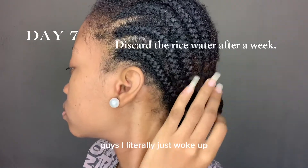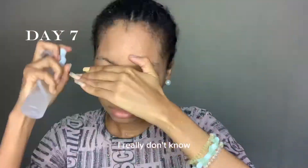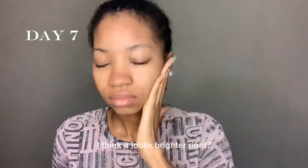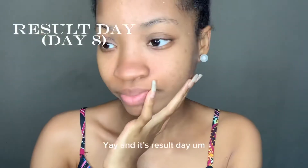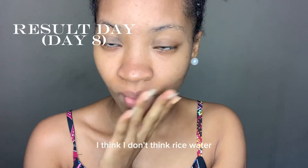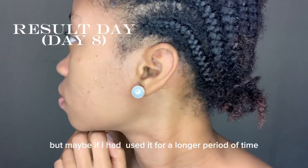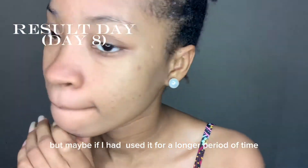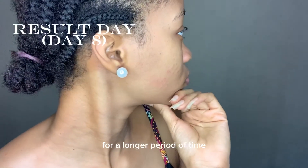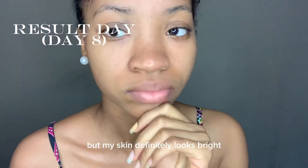I just woke up but I think my skin looks brighter — yay! As a result, I don't think rice water can give you glass skin in a week, but maybe if I use it for a longer period of time I might see better results. I'm definitely going to keep using it, and my skin definitely looks brighter.